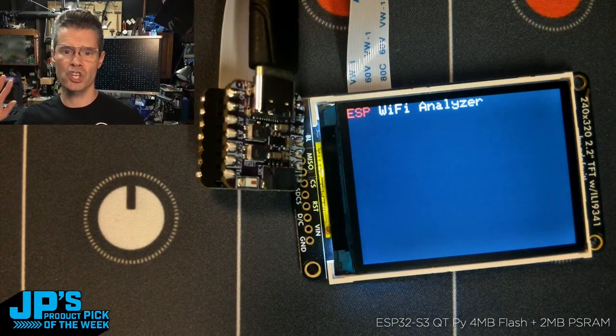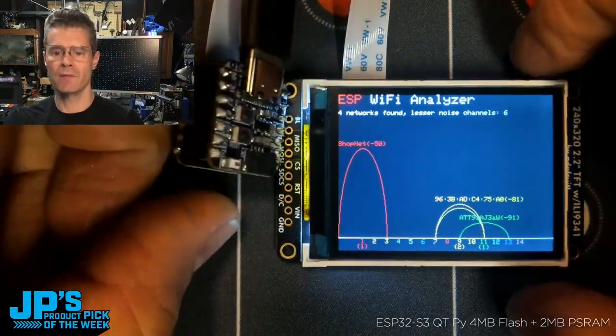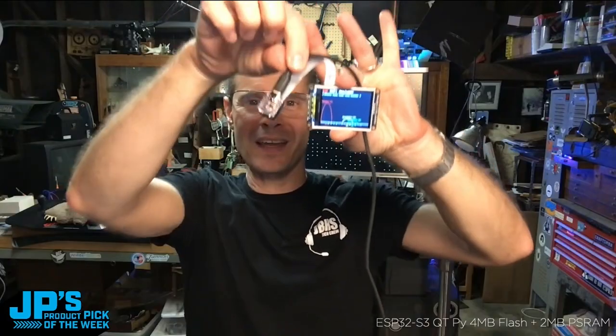This thing will check the local SSIDs in its area based on the little tiny antenna it has on there and give you a display that tells you about the strength of the Wi-Fi signals that you're seeing. That right there is the ESP32S3 CutiePie with four megs of flash and two megs of PS RAM.